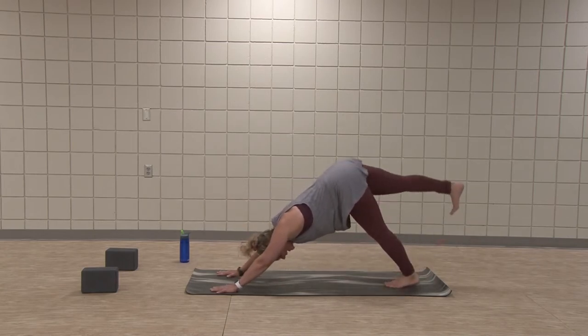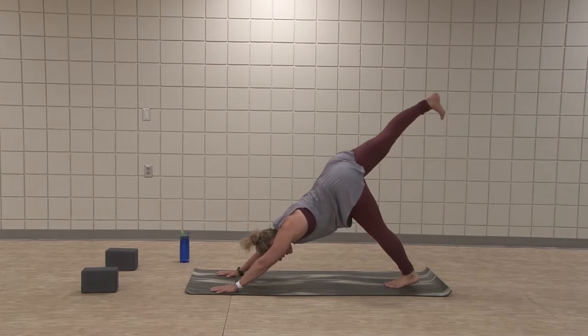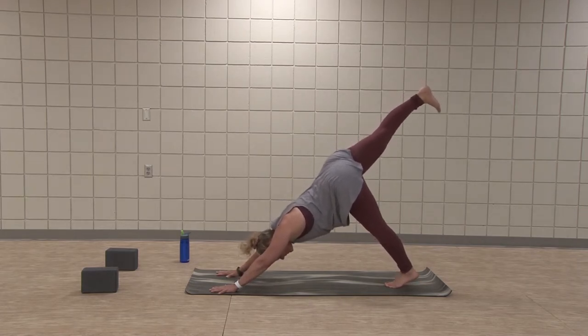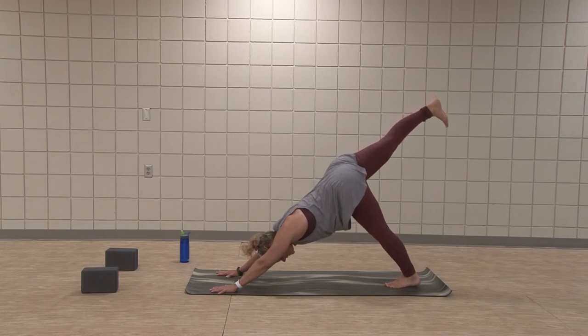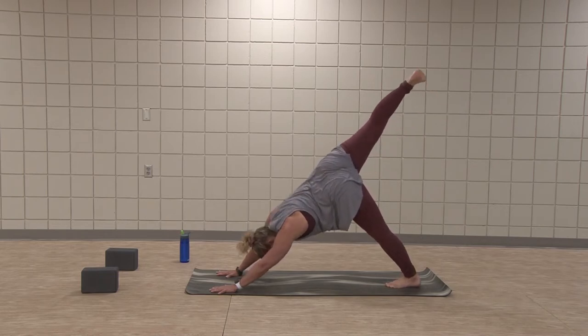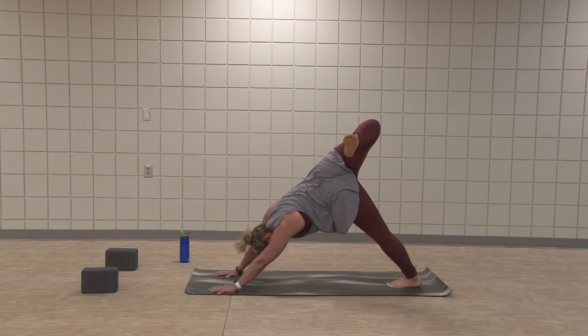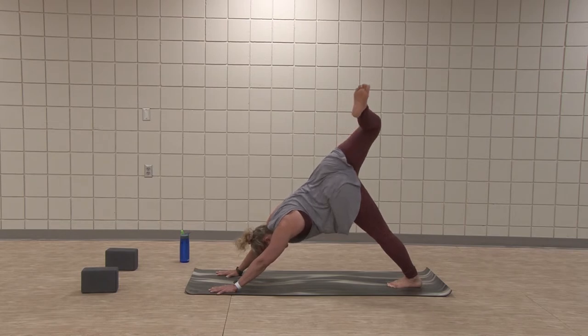Inhale, right leg high — straight up behind you, hips are square. Find that pressure in the pointer finger thumb side. Lift up on those left toes. And now let the left heel fall but the right leg stays long and straight. Open the right hip to the side and kick yourself in the bum. Point that knee a little higher, reach that right heel back and away — like you're going to kick your neighbor, still leaving the pressure in the hands. One more breath, see if you can lift the knee a little higher against the right glute. Inhale, back to center.